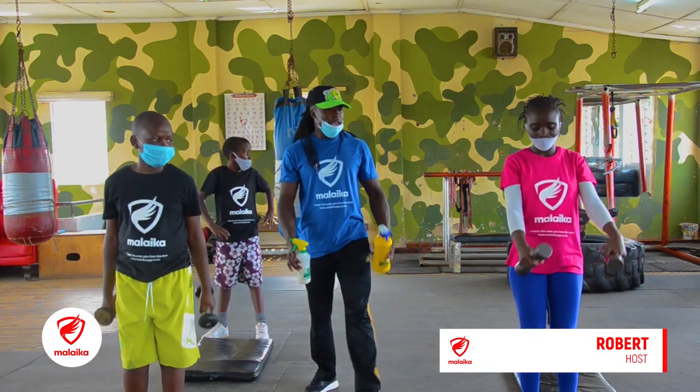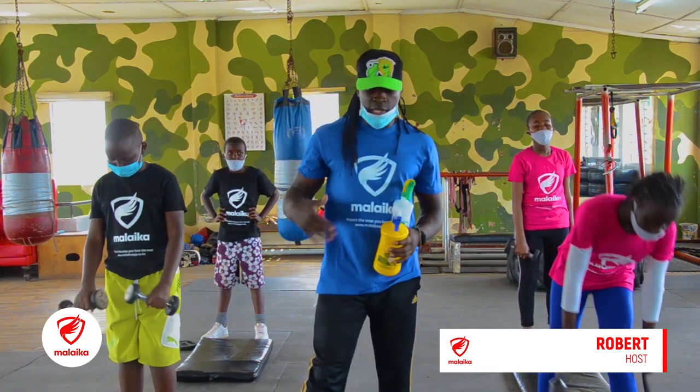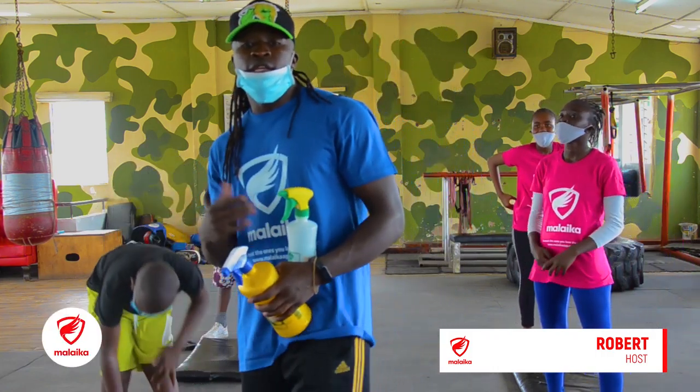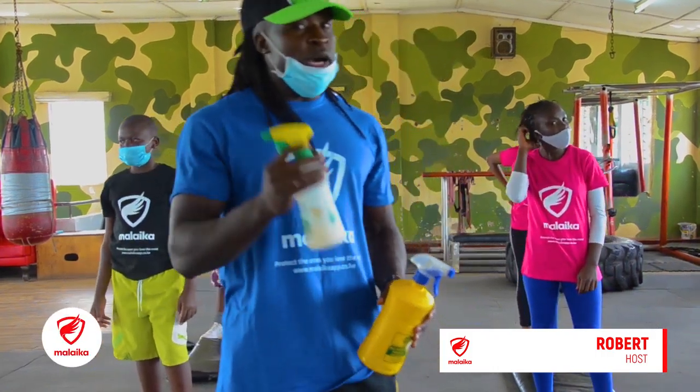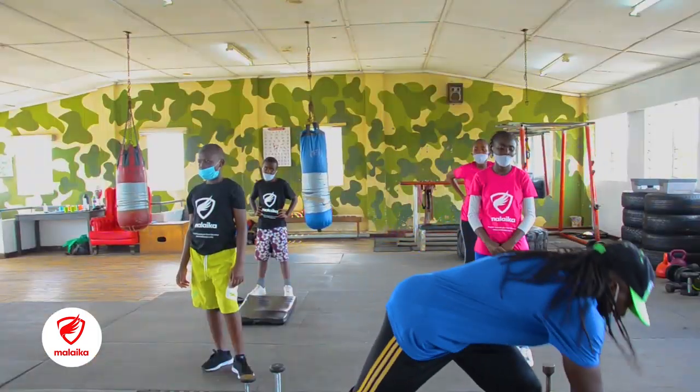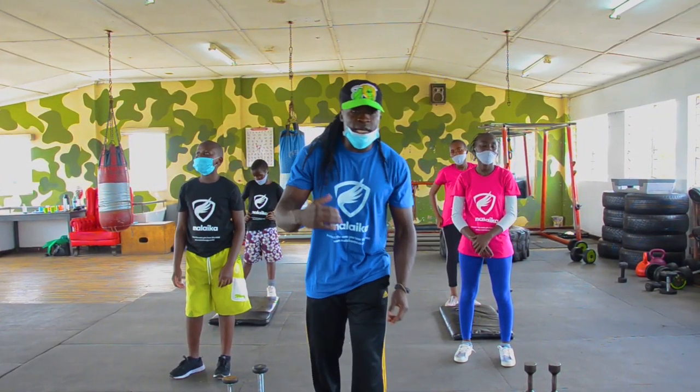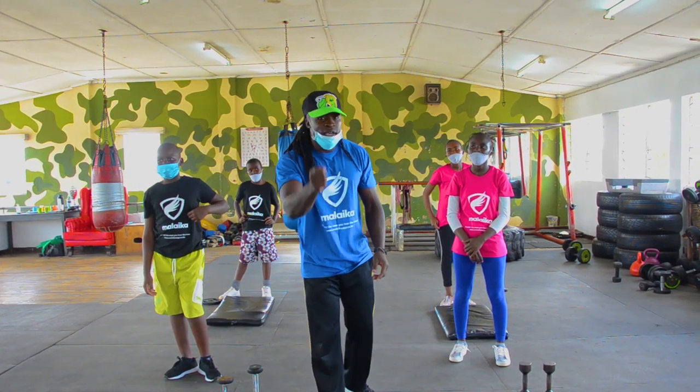Nice. I know you're feeling it in your shoulder — this is a shoulder workout. So we try to balance with a bit of cardio and shoulders. I hope you're doing what you're doing and you felt something. So as you go for a break, we'll come back.